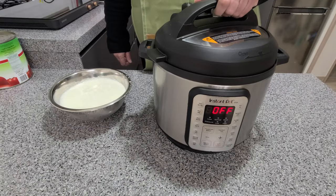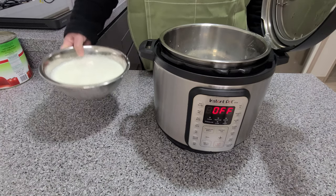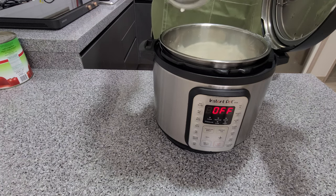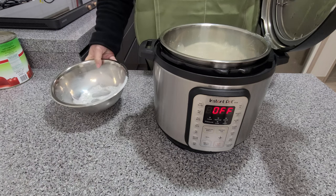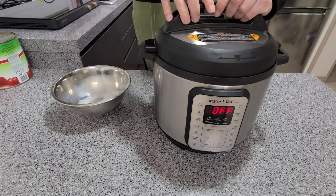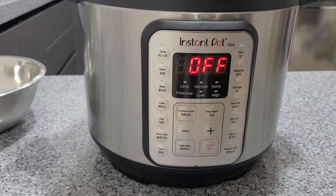Let's add the milk. It should take about 20 minutes on the yogurt setting in the Instapot. It's faster on the stovetop, but I just wanted to experiment today and I'm feeling a bit lazy. Press the yogurt button until you see the boil sign.